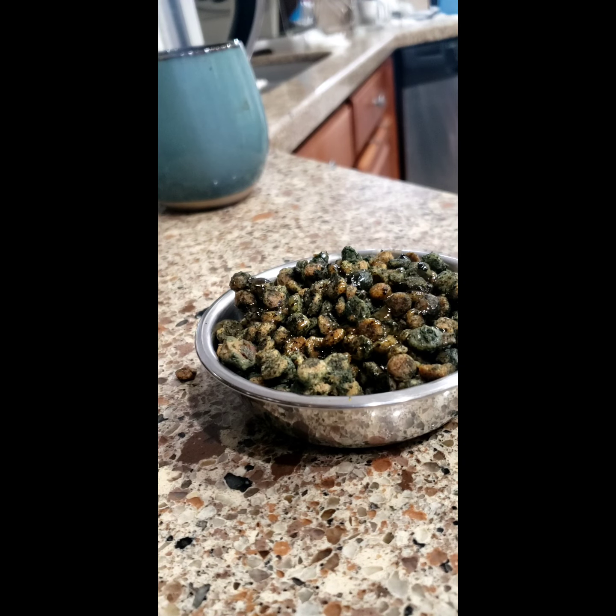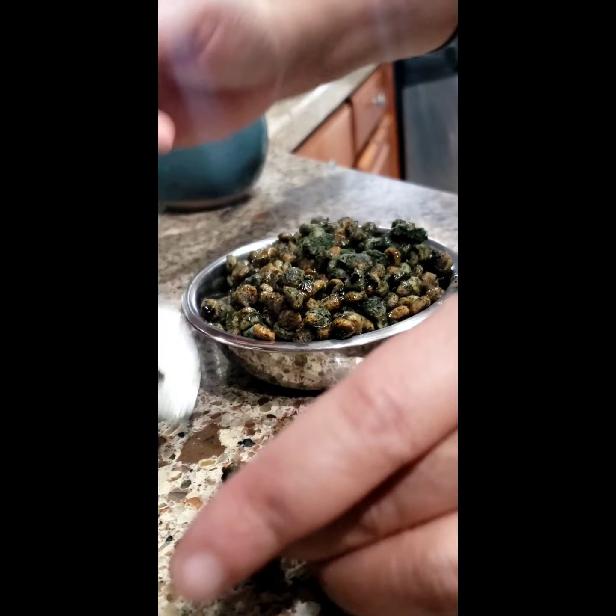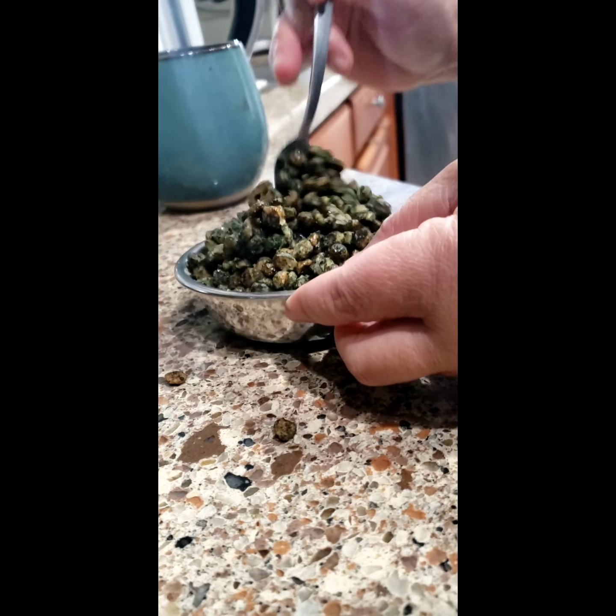He's already jumping up and down! Let me find a teaspoon to stir it in. Just having that hint of fat actually makes him eat his food.